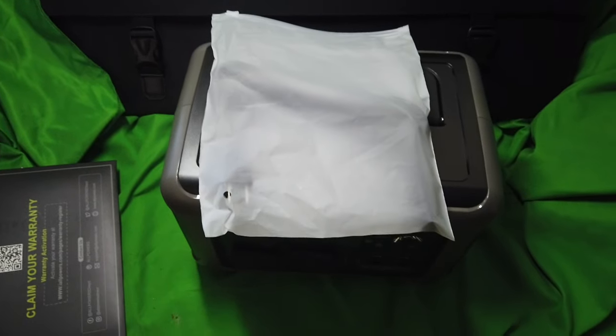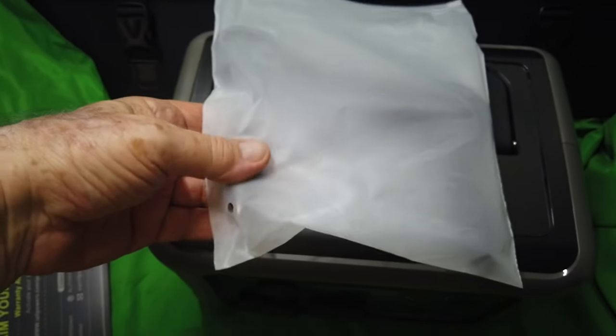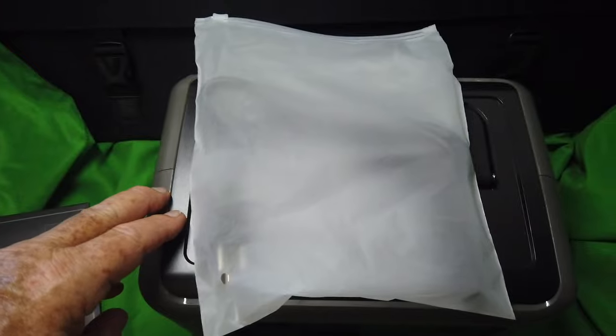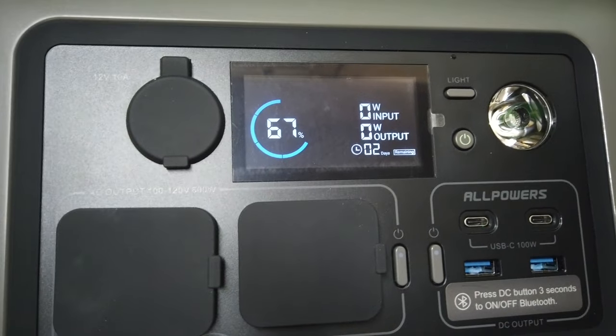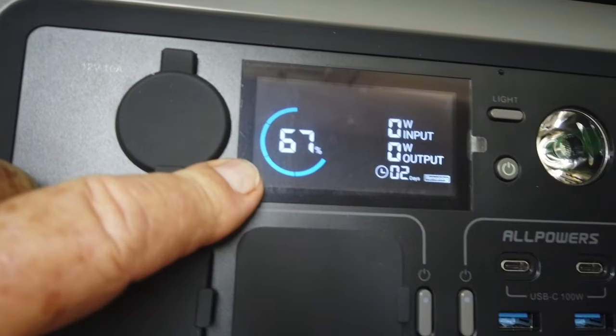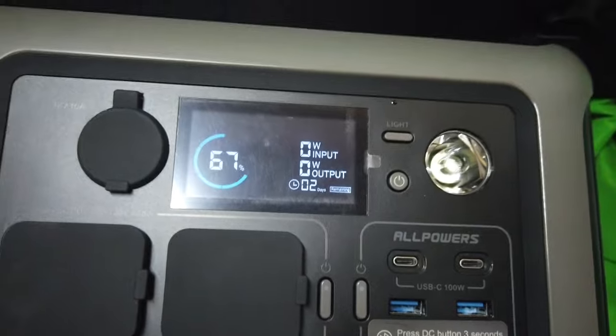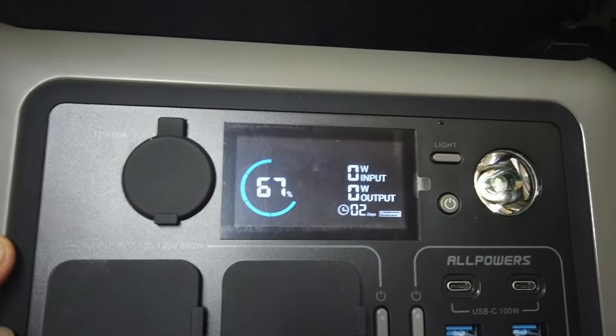Typical of the beautiful packaging, this beautiful zip bag has your 110-volt universal power cord that plugs into the back of the machine and into your wall. And you can see right out of the box, it's charged at 67% — zero watts in, zero watts out.